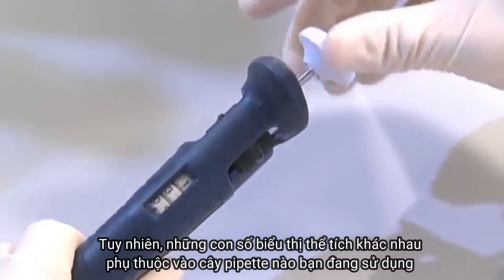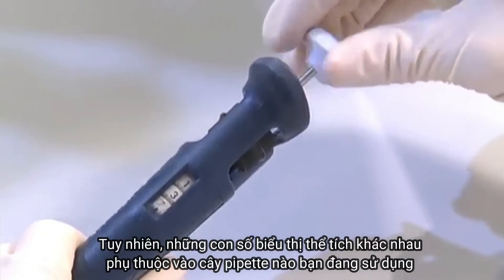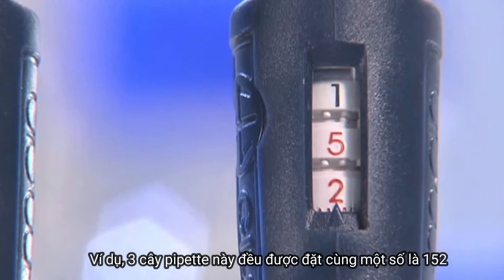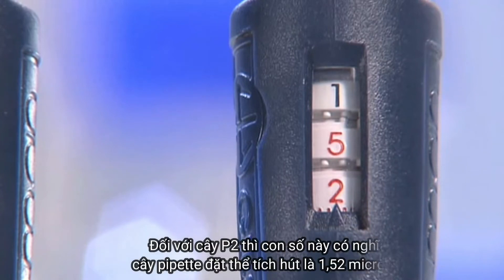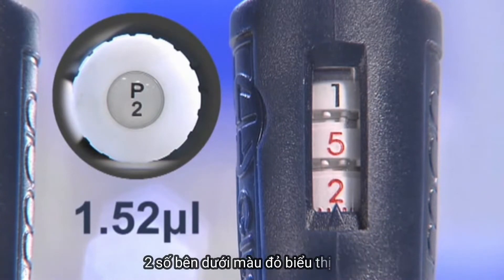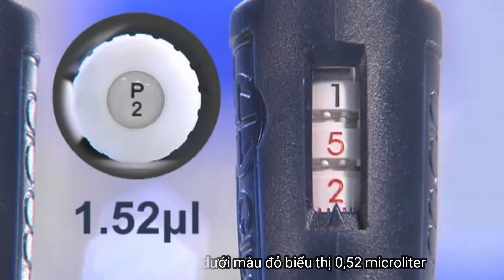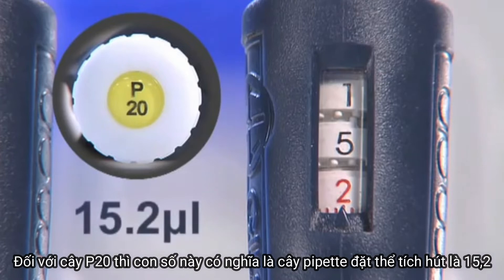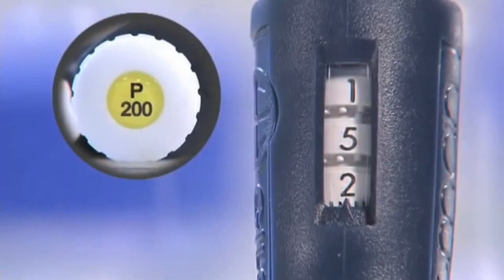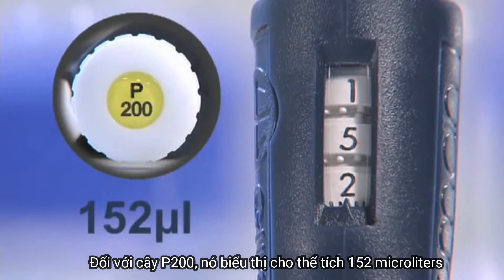The dial numbers indicate different volumes depending on which pipette is used. For example, these three pipettes have been set to read the same numbers on the dial: one, five, two. For the P2 this means the pipette is set to 1.52 microlitres — the bottom two dials are in red indicating five tenths and two hundredths of a microlitre. For the P20 this means 15.2 microlitres, with the red bottom dial showing two tenths of a microlitre. With the P200, the same visual setting means the pipette is set to 152 microlitres.